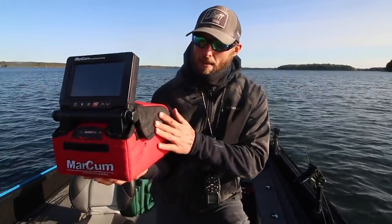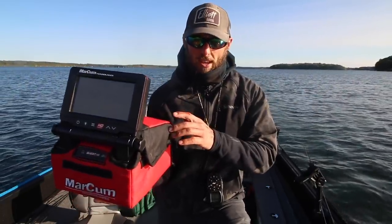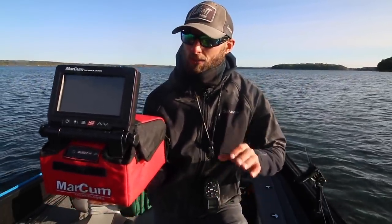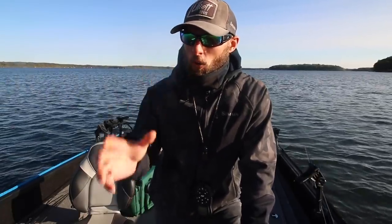When side imaging really started getting good, I actually ram-mounted one of these in my boat right next to my graph, and anytime I saw something I wasn't sure about, I would waypoint it, drive over to it, and look at it. It's the only definitive way you can see something, go check it out, and know exactly what it is. It really does answer a lot of questions and that's what we're going to do today.